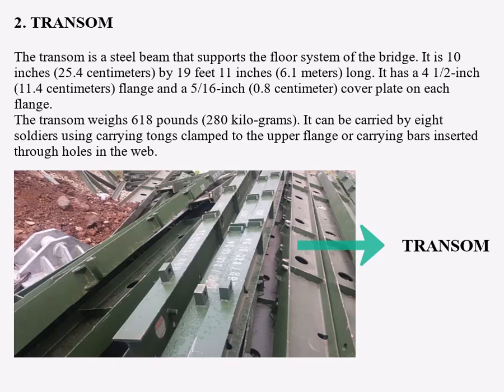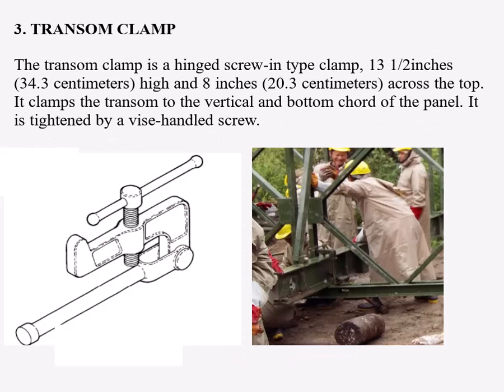The transom is 10 inches by 19 feet 11 inches long. It has a 4.5-inch flange and a 5/16-inch cover plate on each flange. Number three: the transom clamp. The transom clamp is a hinge screw-in type clamp, 13.5 inches high and 8 inches across the top. It clamps the transom to the vertical and bottom cord of the panel, and is tightened by a vise-handled screw.